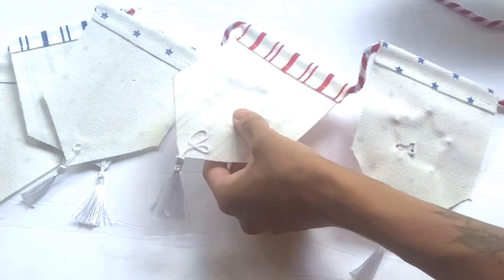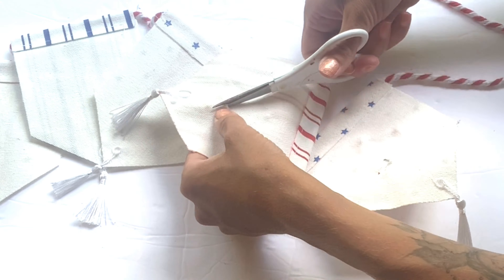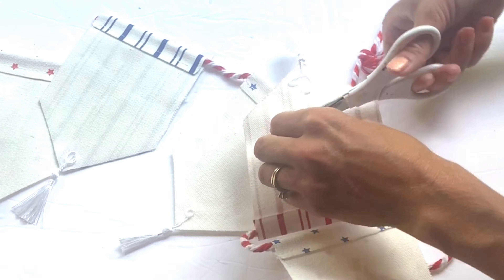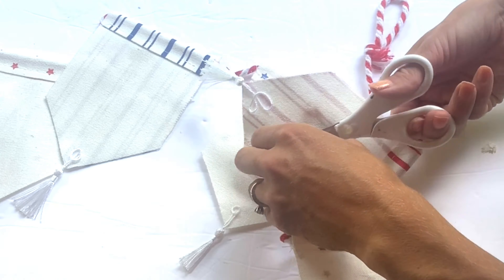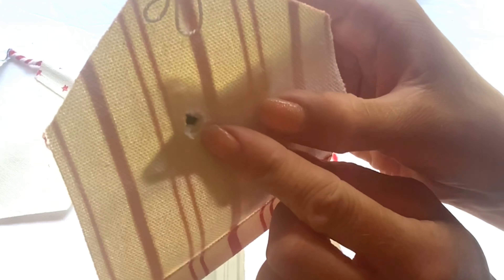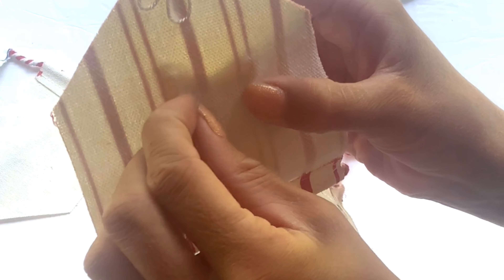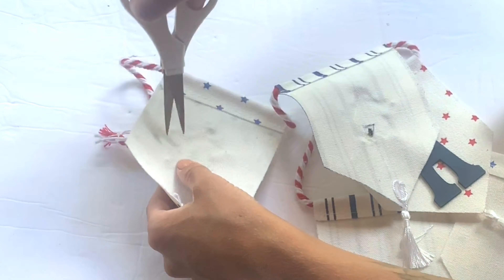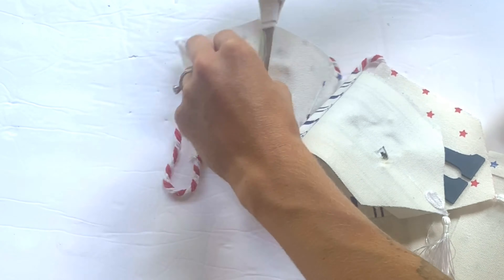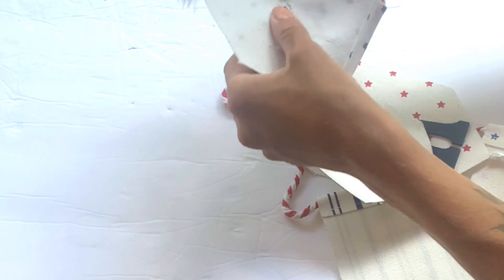And once that was dry, I flipped it over, and I took a pair of scissors and I just cut a small hole around the on and off switch. That way you can flip it on and flip it off easily. And I did this to the back of the four banners that had the tealight on it.